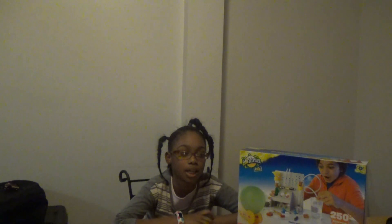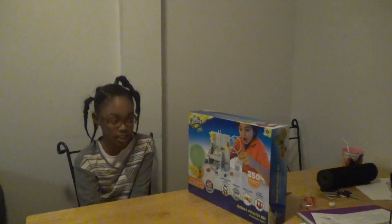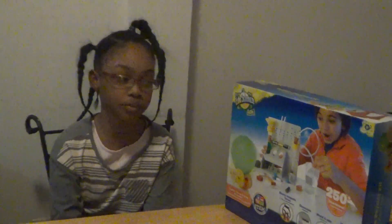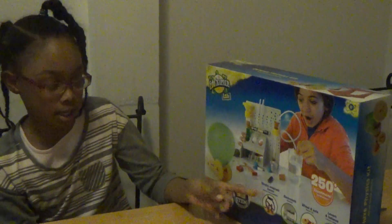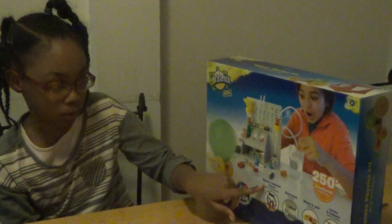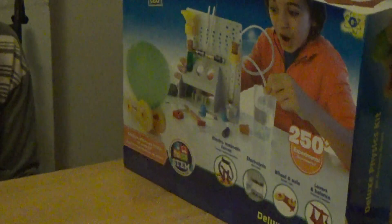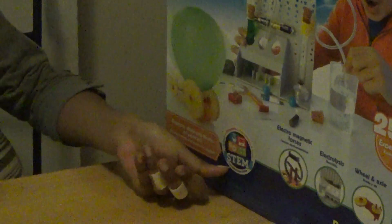Hey guys, my name is Diamond. I'm here today with the EduScience Lab Deluxe Physics Kit. It has 250 plus experiments. It also includes electromagnetic forces, electrolysis, wheel and axle, levers and balance, and it's from STEM.